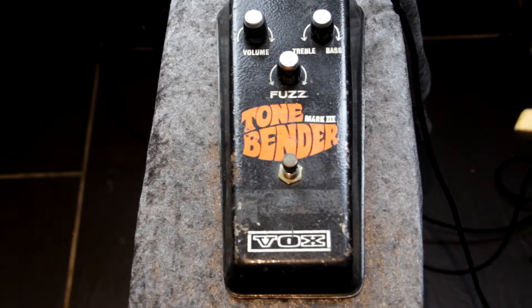So as you can see the old girl has seen a bit of action. It's not in mint condition but it has been played over the years and very much enjoyed. It's got a classic great sound that you can't beat, but then again it might not be for everybody.